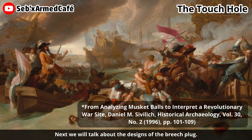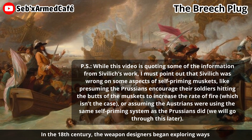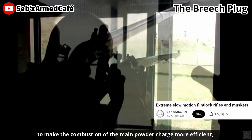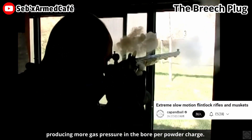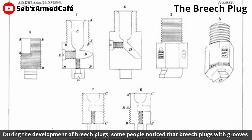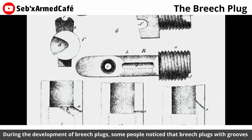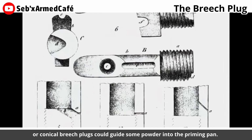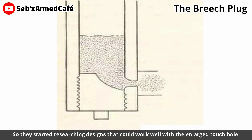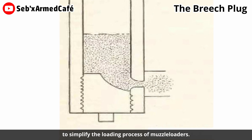Next, we will talk about other designs of the breech plug. In the 18th century, weapon designers began exploring ways to make the combustion of the main powder charge more efficient, producing more gas pressure per powder charge. Soon, many patent breech plugs appeared on the market. During the development of breech plugs, some people noticed that breech plugs with grooves or chronicle breech plugs could guide some powder into the priming pan. So they started researching designs that could work well with the enlarged touch hole to simplify the loading process of muzzle-loaders.